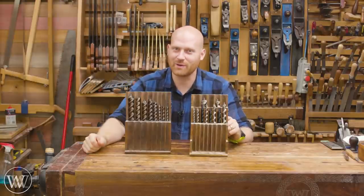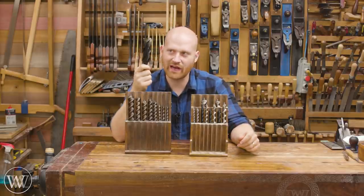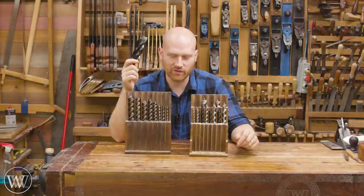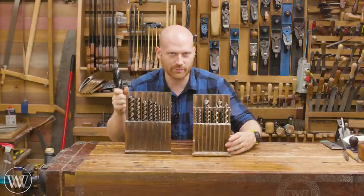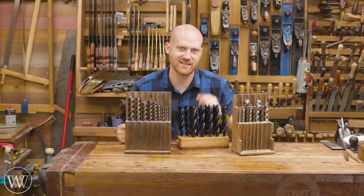Hey y'all, I'm James Wright and welcome to my shop. Today I want to make an auger bit holder for my new Wood Owl auger bits. The problem is these have a few things that I like or don't like, and I want to do something a little bit different. So let's dive in and take a look at this beast.